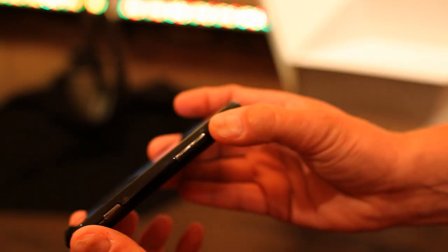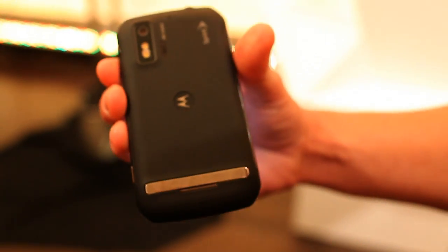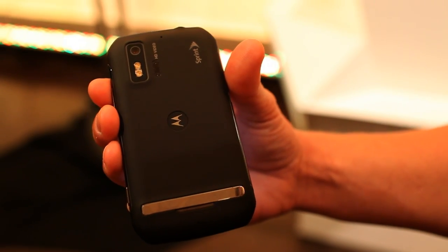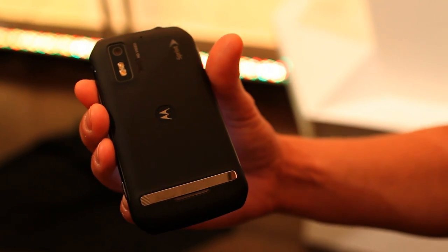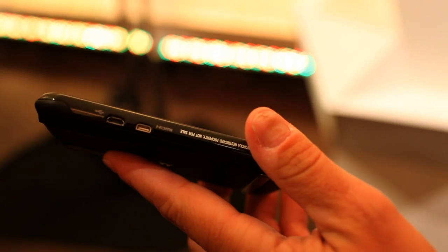On the side there's a dedicated camera button and your volume keys. On the back there's a kickstand for multimedia purposes. There is an HD camera with video capture at 720p, and on the HDMI output it will output 1080p.